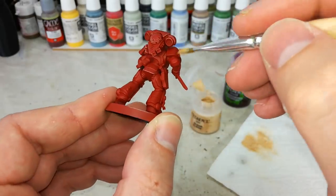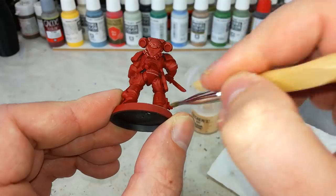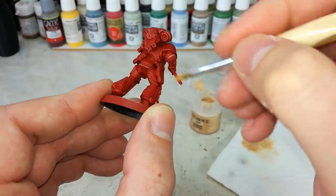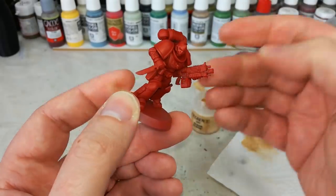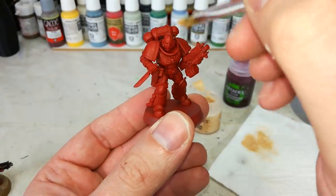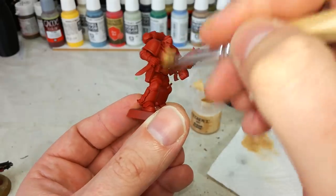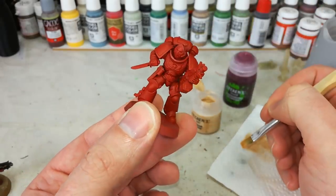I do recommend taking your time and going around any areas that don't look quite right, giving it a second pass. It's easier to build up the color than to put too much on in one go, because if you do that with a dry brush you're going to have to go back to your base coat and start over. Less paint is better — you can always add more. Going against the edge of any detail, let's come back and have a look at what this fella looks like once we've covered him in skin tone.